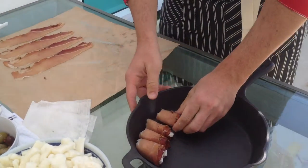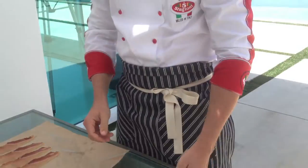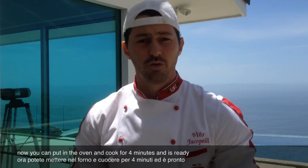Once you've filled as many as you want, we just put them inside the oven, and then it's ready to serve. Thank you for watching, I hope you liked it — subscribe to my channel down here!